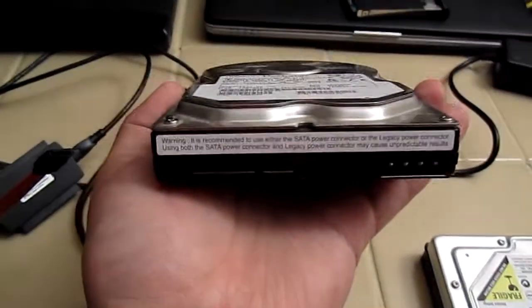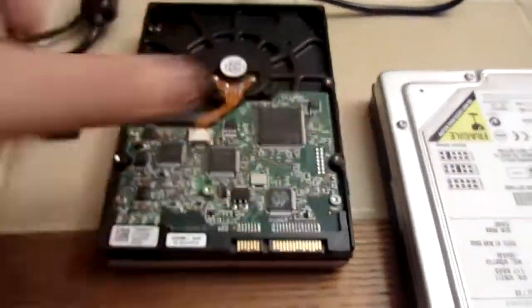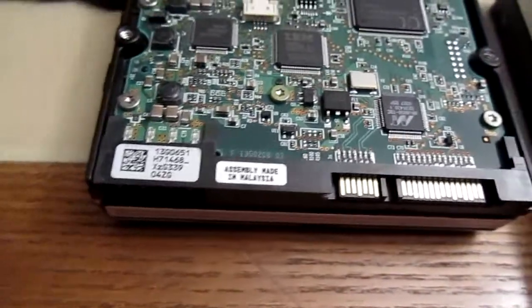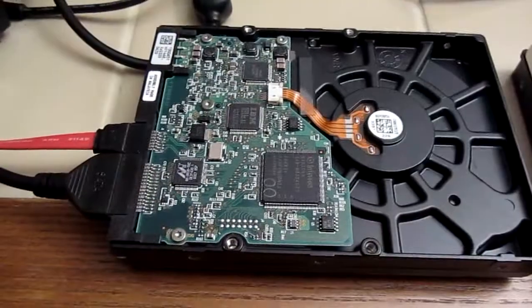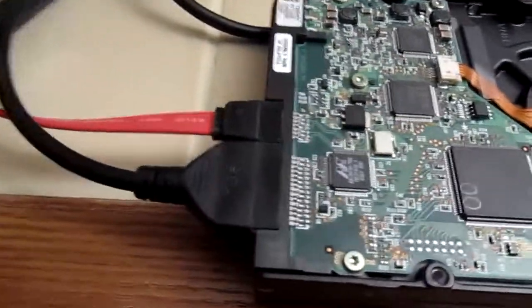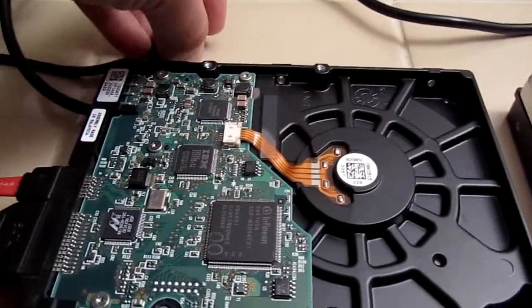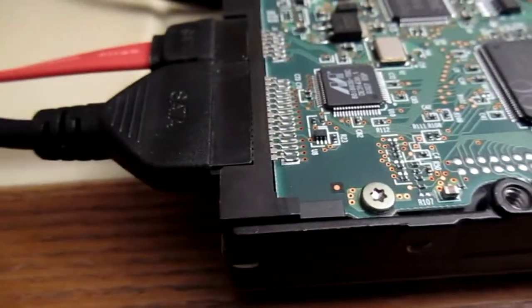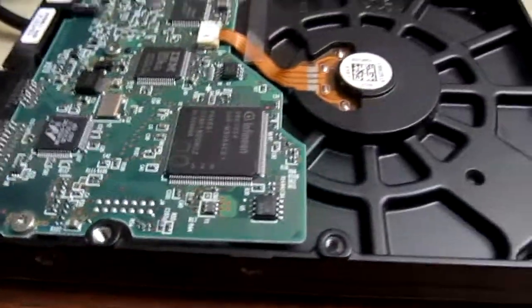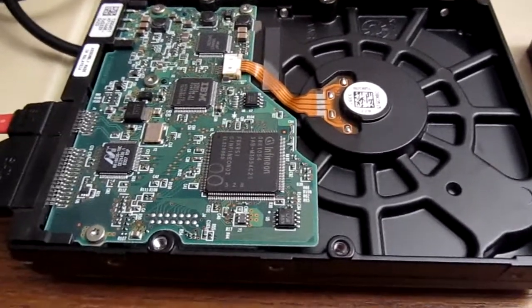For a larger internal desktop hard drive, we have the same connectors — the small connector with the small connector, and the larger connector with the larger connector. We hook it up exactly the same way, power it on — and in this case we may have a bad drive.